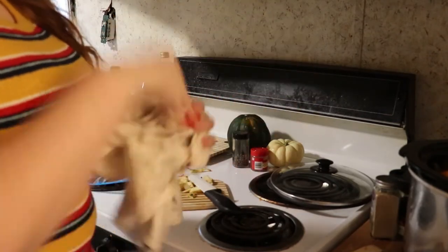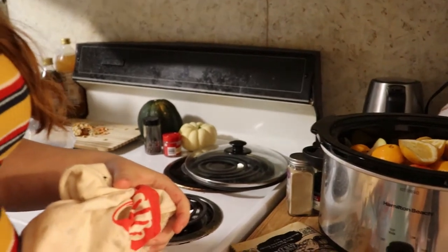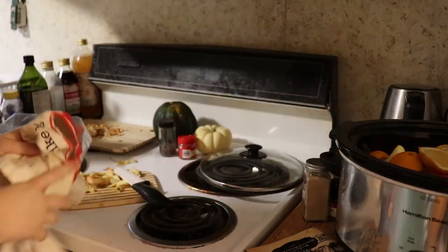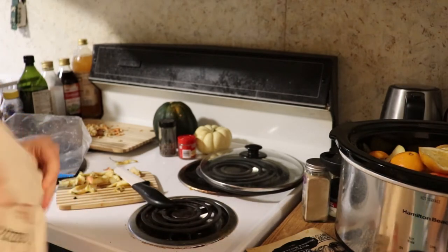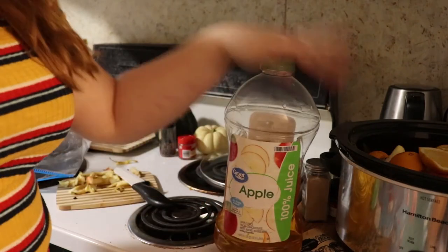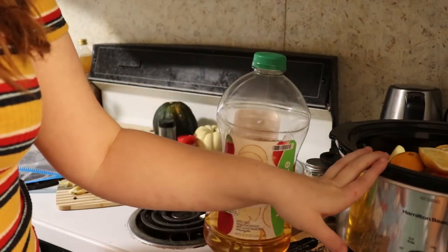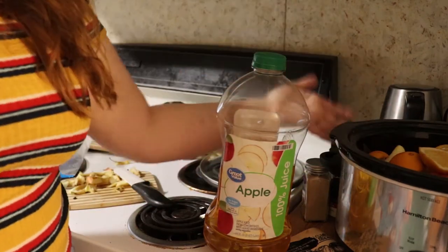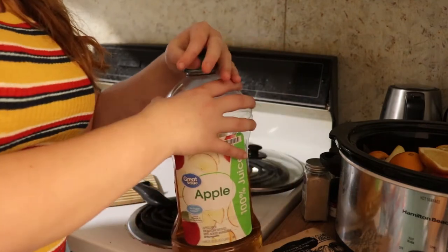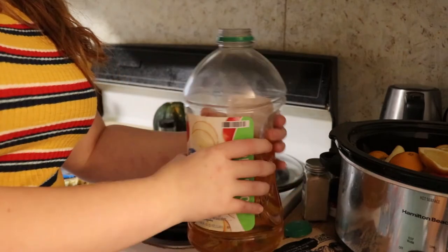Now that the fruits are in there, the crockpot's looking pretty full, and I can turn to show you now that I'm done juicing. Even if I had done this recipe the completely traditional way, I wouldn't have been able to fit it in my crockpot because it called for 10 apples instead of 5. Usually you would cover the fruit with water until it's submerged, but I had 10 apples — some are going to the pig and I like to eat apples — so I'm going to cover them with apple juice, and if I need to I'll throw in a little bit of water.